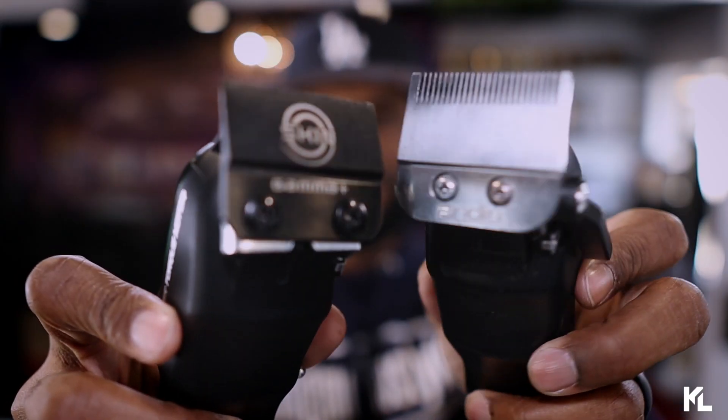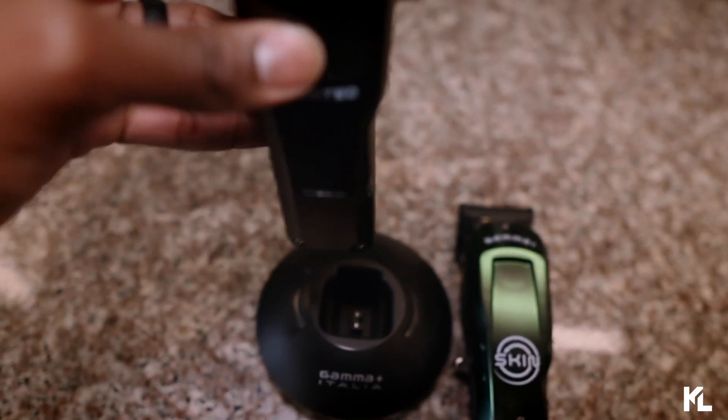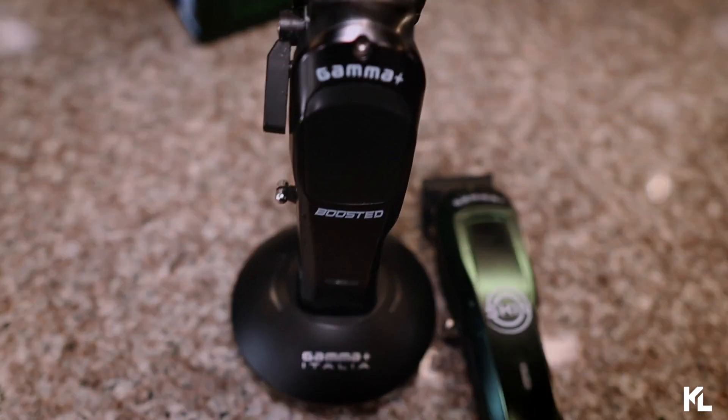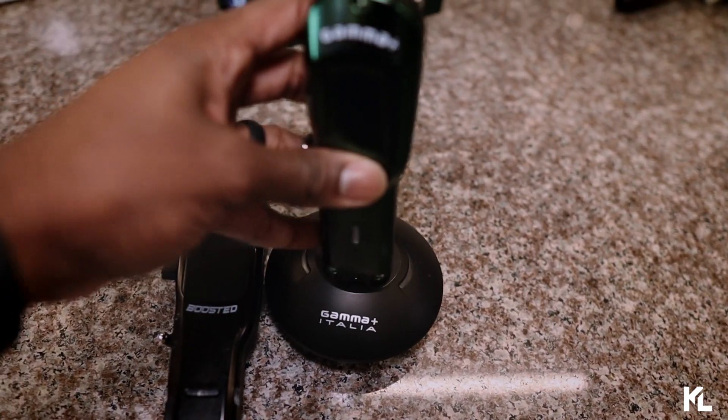My first impression on the new Gamma Skin Clipper is that I like the idea of having a dedicated balding clipper. I was previously using the Gamma Boost with an Andes fade blade to bald out my clients. This blade is very similar to the Andes blade — it's also very thin. Now that I have the Gamma Skin Clipper I can just use this blade instead. I also like having a balding clipper so I don't have to use my trimmers. The charging dock is compatible with the Boost and the Rebel clipper, which helps keep my station neat.